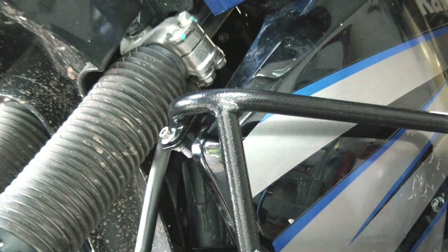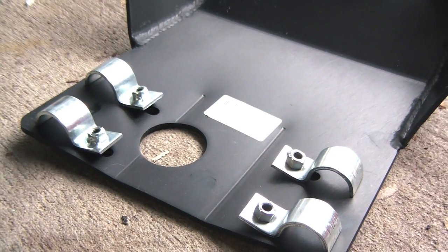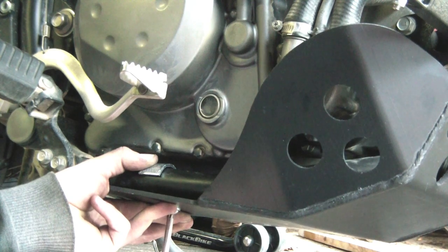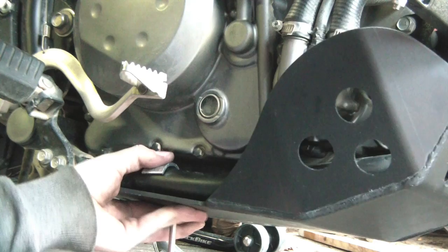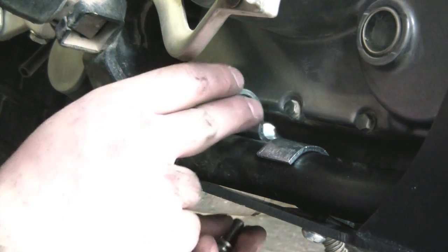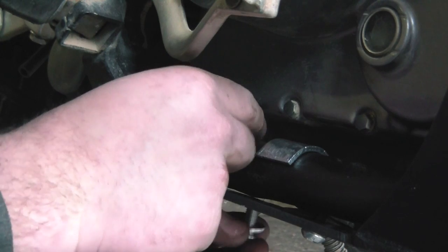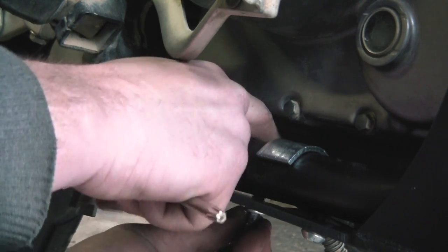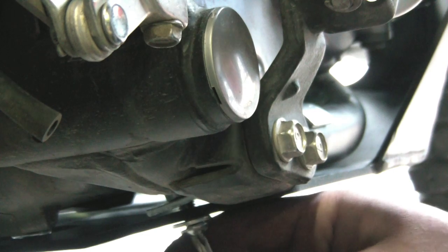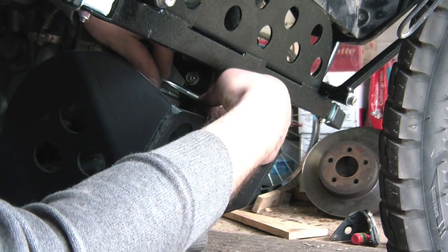Once everything is nice and snug and tight, we can go ahead and fit the skid plate. This one is the black one — you can get a silver one as well. There are a couple of brackets that go on the bottom — one-and-an-eighth inch brackets. The easiest way is to fit one bracket and then slide it over the bar on the bottom. After that, slide the bracket over and thread the bolt from underneath into the thread, tightening it up with a T40 torx bit — you will need that special tool.